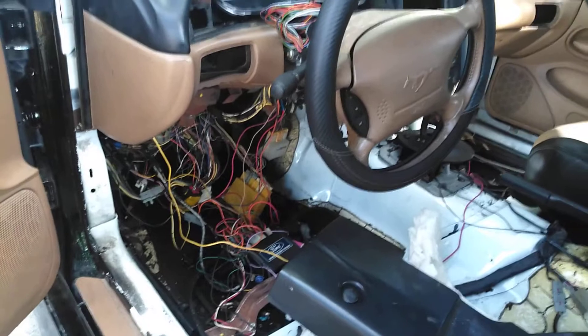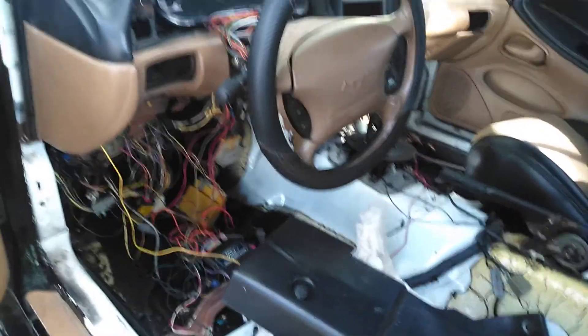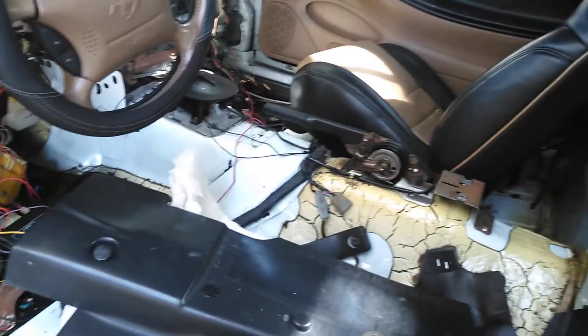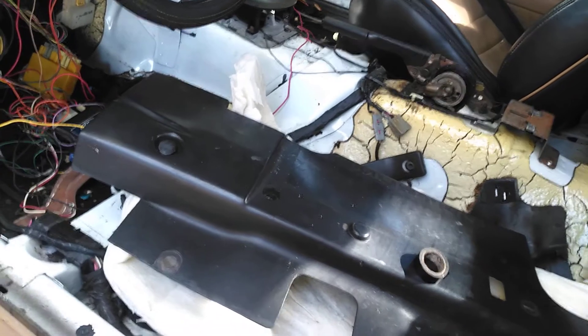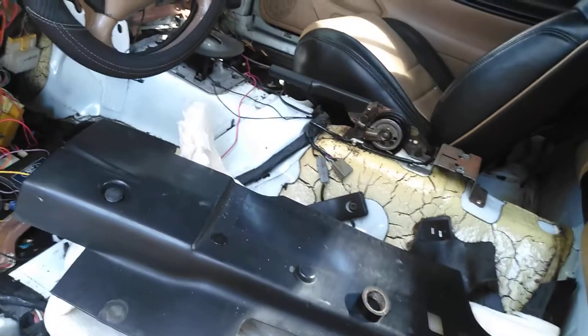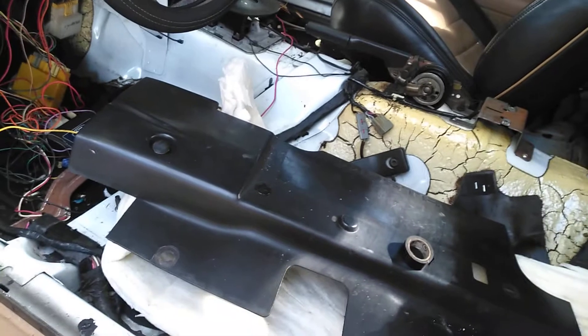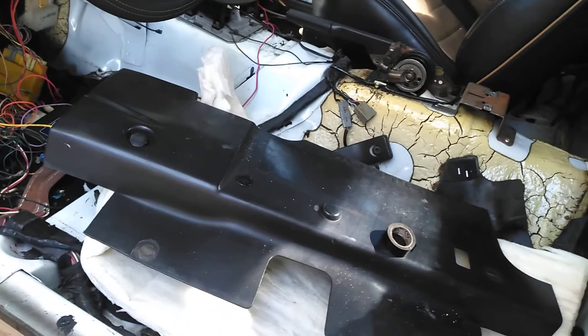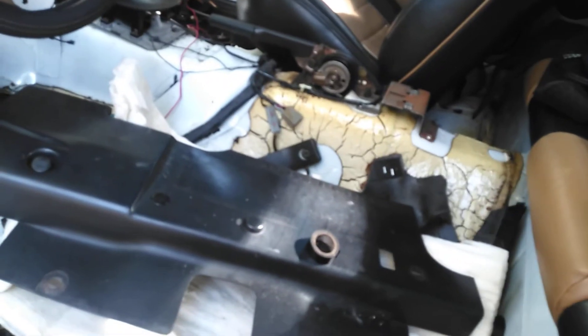I might drive it with this dash for now until I go pull the black dash and throw the seats in, because the seats have to come back out anyway. I have to weld up that little spot on the passenger side, and I'm going to get frame connectors installed — they make them for '94 to '04 Mustangs, they're awesome and perfect for a convertible. I'm going to do the frame connectors before I put the carpet in since they have to be welded in, and I don't want to mess up the new carpet.